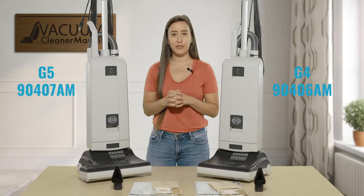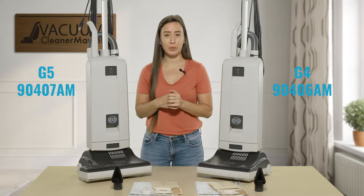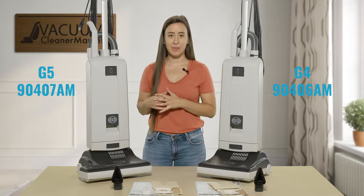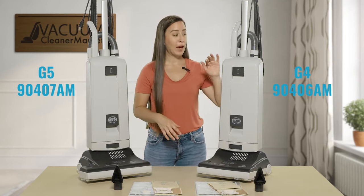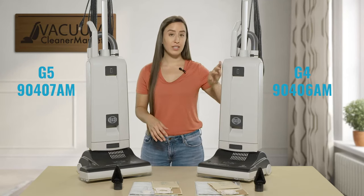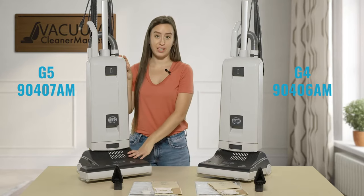I know shopping for vacuums and figuring out the different part numbers and model numbers can be hard — I sympathize with you. So I'm just going to make this as easy as possible: this is the G4 with a 12-inch cleaning path, and this is the G5 with a 15-inch cleaning path.